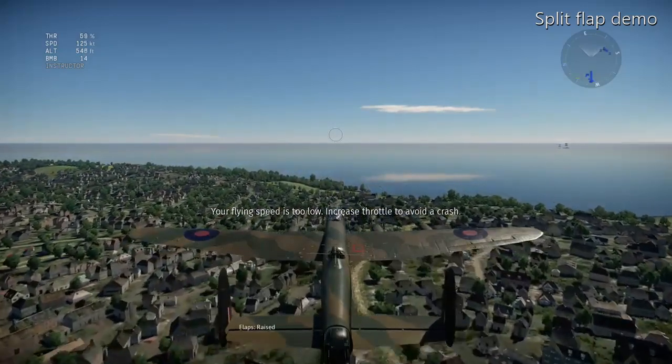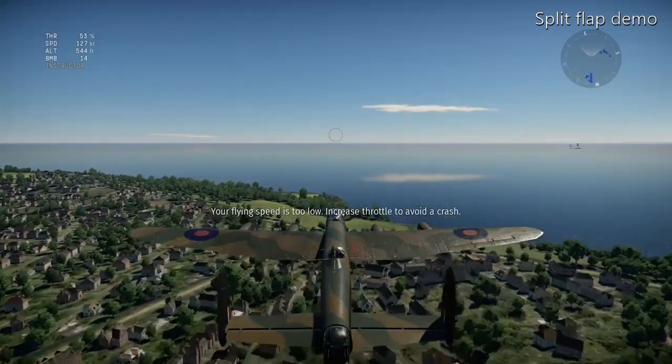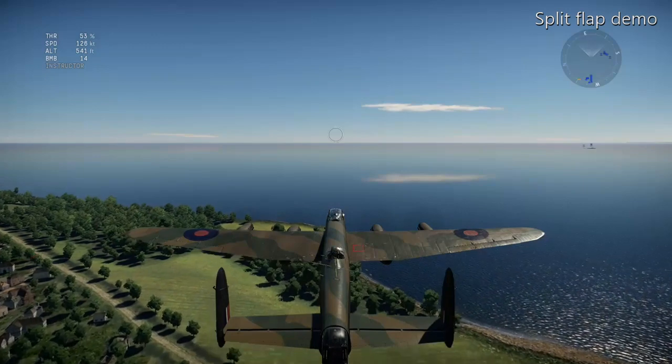With the flaps all the way up and the same throttle setting, we're still around about 170 knots. You should see the altitude start to drop.